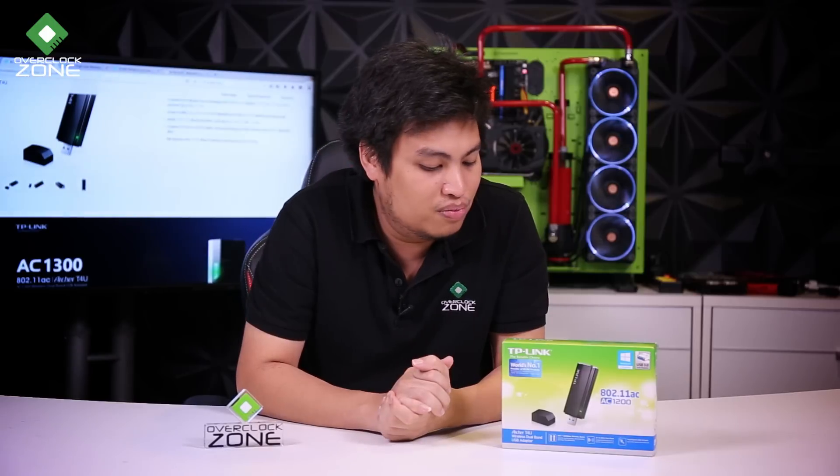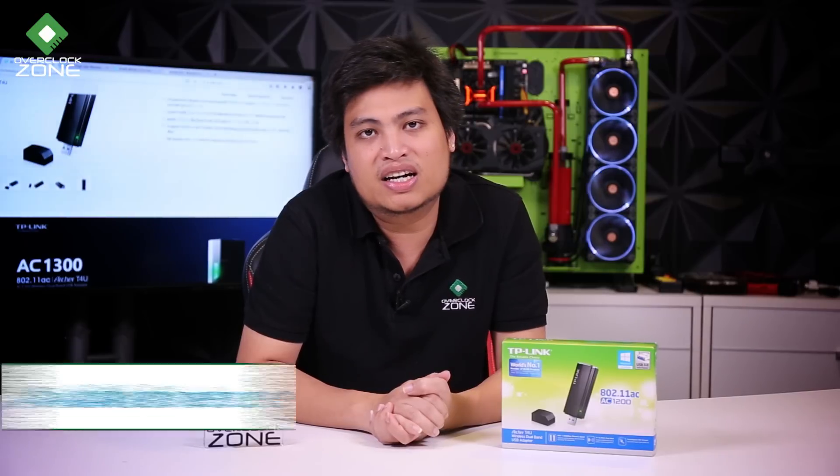This is USB 3.0 with WPS support. The 5GHz band runs at 867 Mbps, and the 2.4GHz band runs at 300 Mbps.